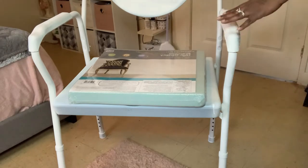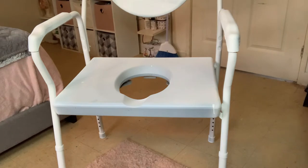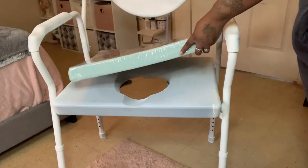So to start off, as you can see I have spray painted the chair white. I didn't spray paint the seat part because that doesn't matter.